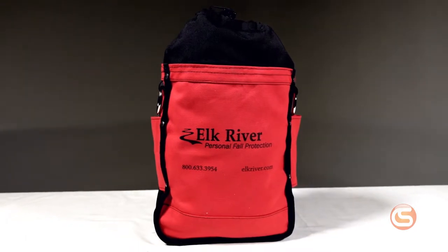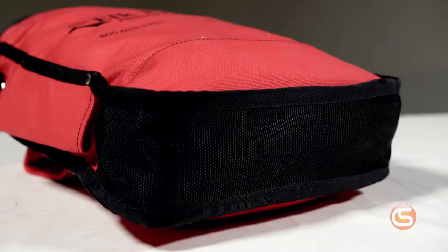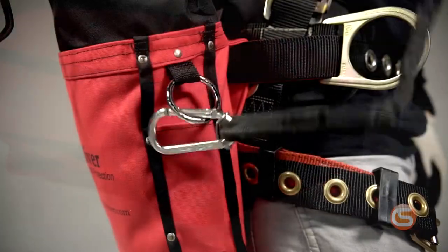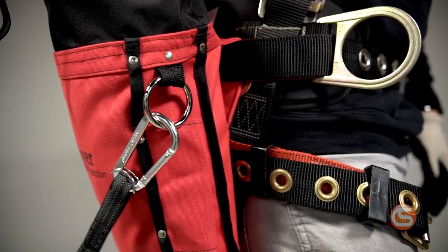Next is the Elk River Heavy Duty Bolt Bag. This bag seems to be the strongest of the three, with its 25-pound weight rating. It's made of a thick, heavy duty canvas with a reinforced bottom, sewn and riveted seams, and it features two external accessory rings.